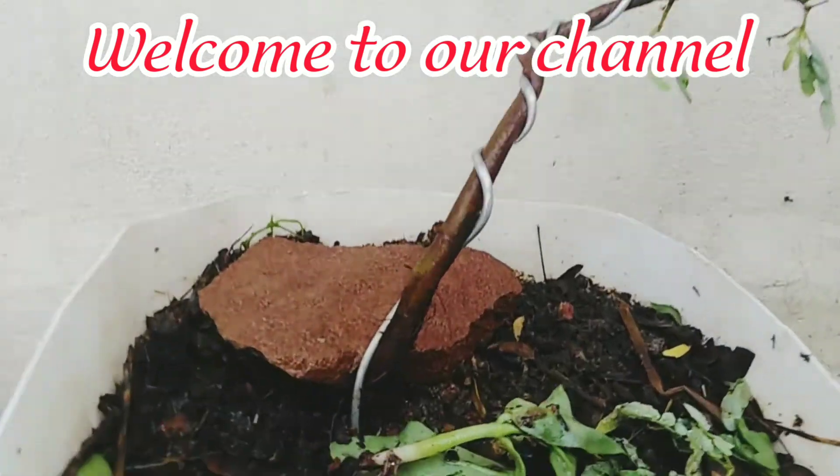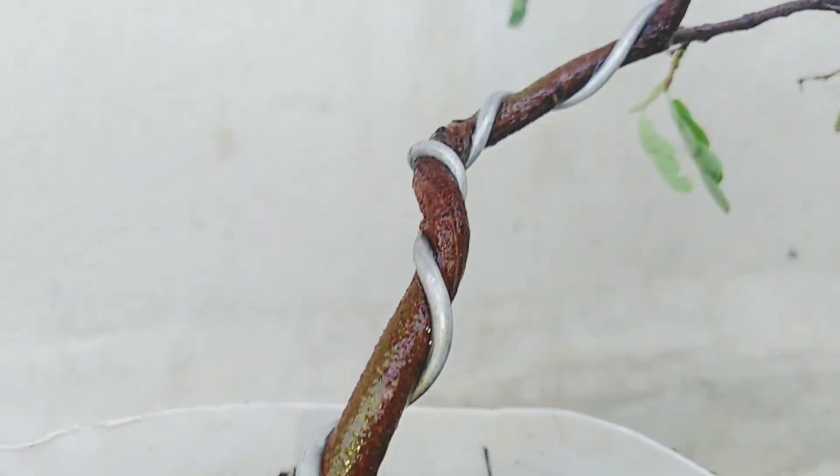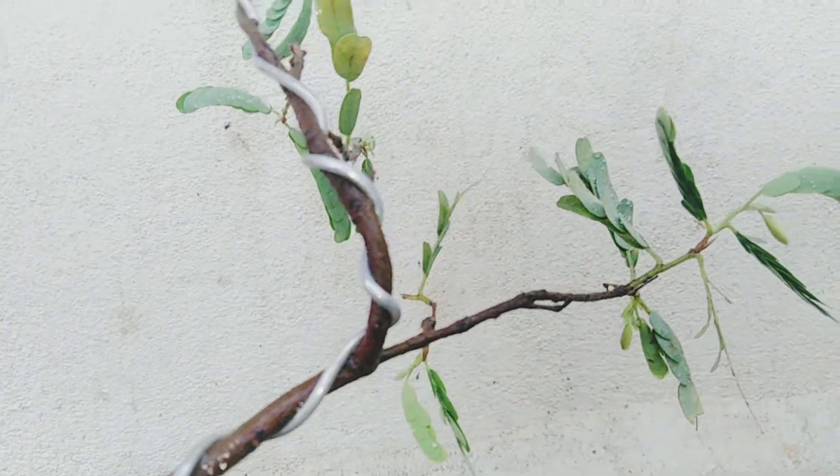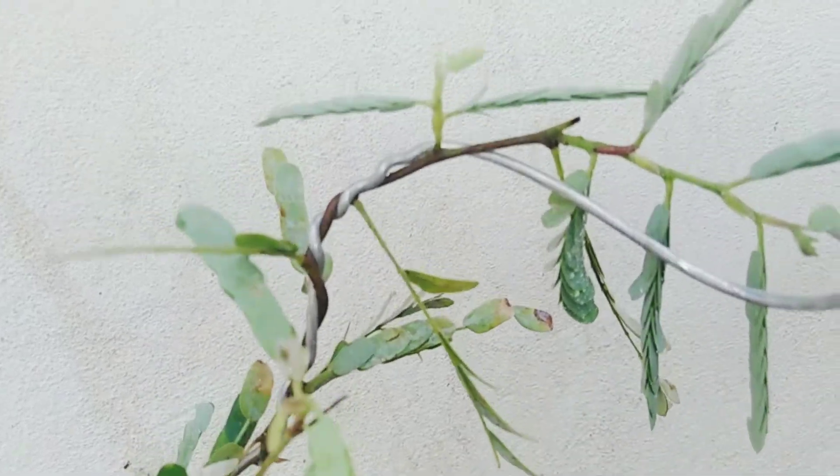Welcome to our channel Bonsai and More. Today in this video I'm showing about tamarind bonsai. The common tamarind tree is an ideal plant for making bonsai. The tree needs bright sunlight and grows well in almost all soil types.